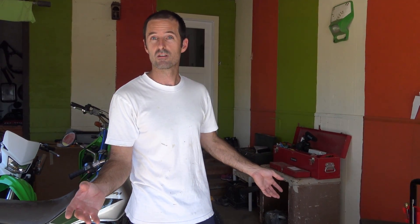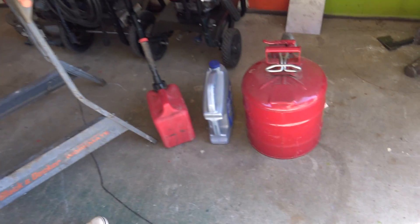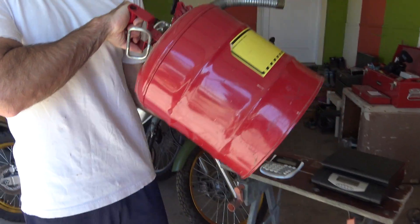Overall I think it's still pretty easy. I'll show you how it works. Let's mix some gas. So I've got a little bit of gas in this can.